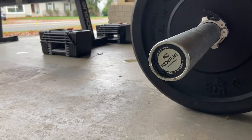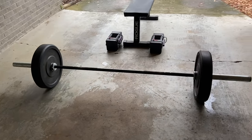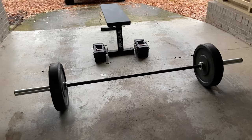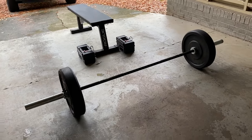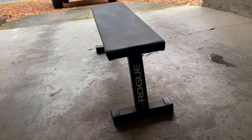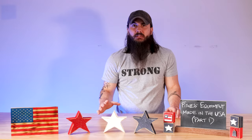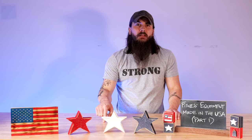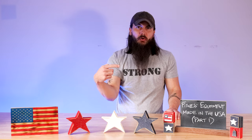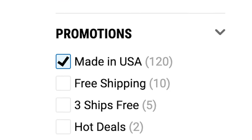I actually have a lot of Rogue equipment in my home gym that's made in the USA. I have the Rogue 2.0 bar as well as the high temp weight plates, which is a partnership they have with a manufacturer out of Alabama. I also have their flat bench and a squat rack. Even outside of those items, they have a ton of other options — make sure to go to their online store. They have a filter for made in the USA equipment that makes it really easy to find all of those related products.